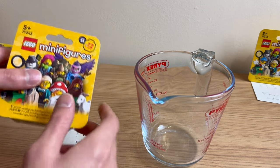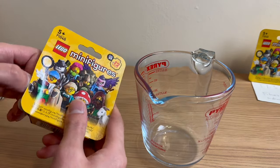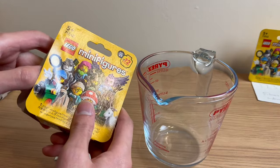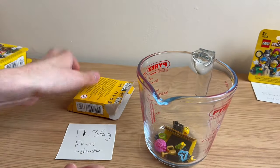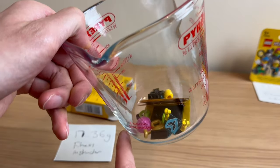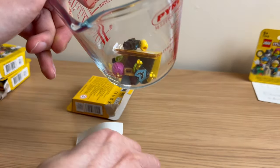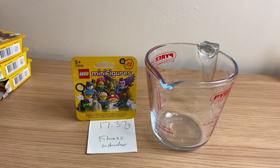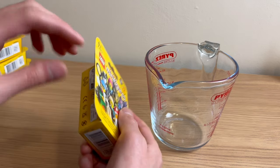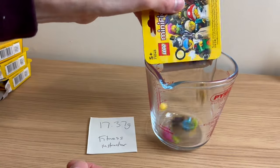Next, I think this is the fitness instructor at 17.36 grams — the guide says about 17.30 grams. But the way things are going, things seem to be a bit lighter than claimed. Opening it — oh, okay, that's the eSports gamer. Pink wig and a trophy. That was supposed to be 17.71 grams on the guide, so significantly lighter at 17.36. Next up, virtually identical weight — it's probably another eSports gamer. Look out for that pink wig. Yep, eSports gamer.